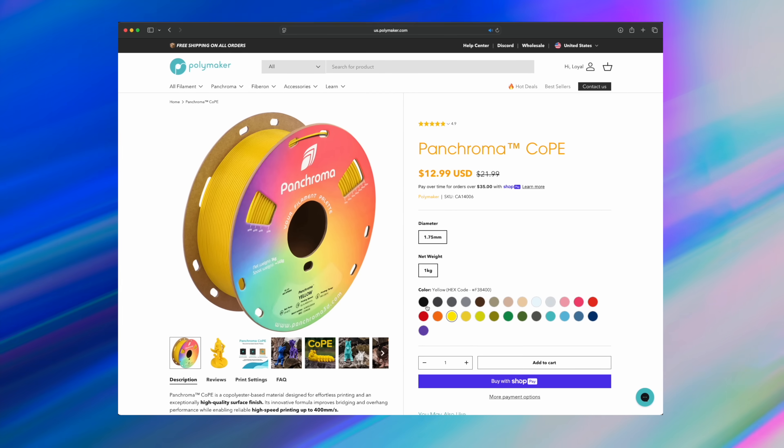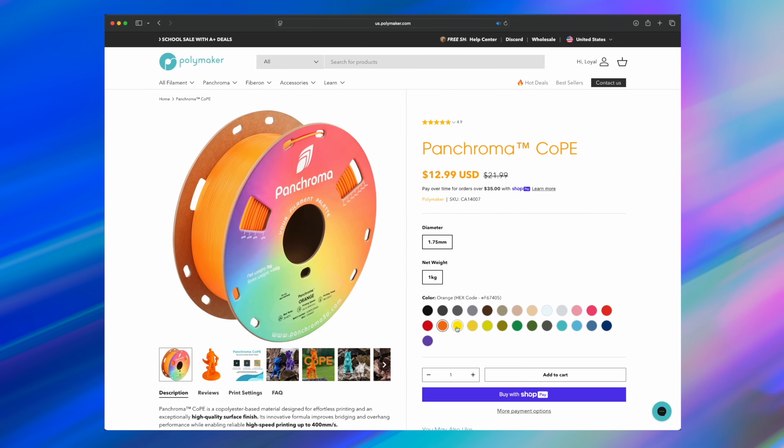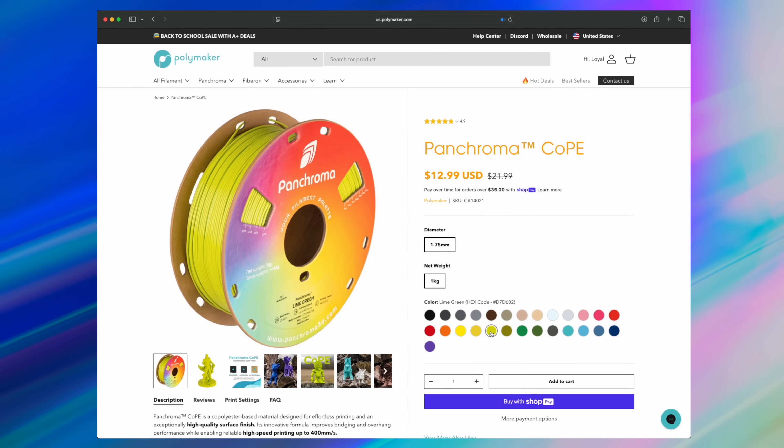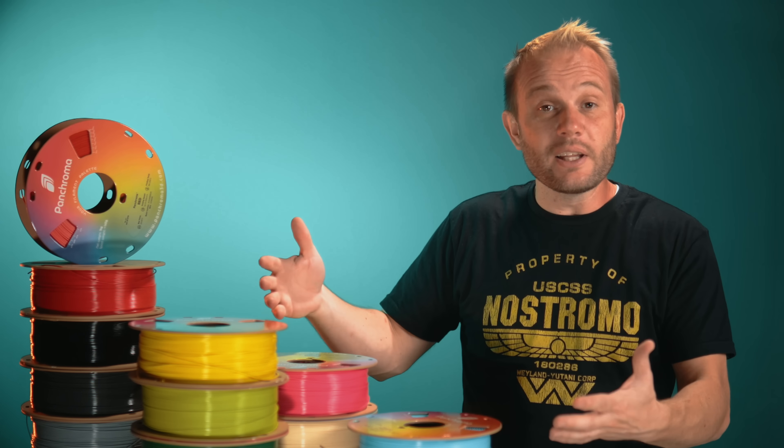CoPE already comes in 27 colors. That means you don't just get the performance, you get the flexibility to match projects, prototypes, and creative builds without feeling limited. I know that a lot of you would be concerned about investing in a new material, so I asked Polymaker about the future of CoPE. Because anytime a new material shows up, people naturally wonder if it's going to last. They told me something about the future of CoPE that really assured me, and I'll come back to that in just a bit.